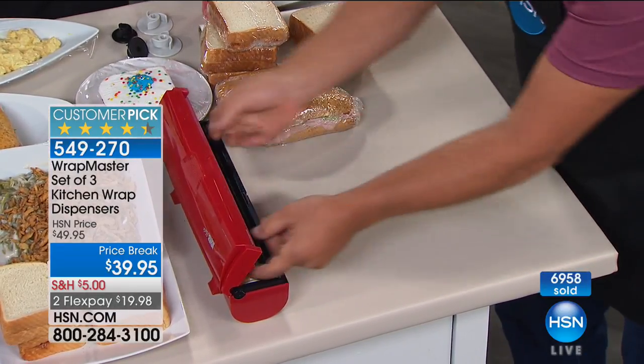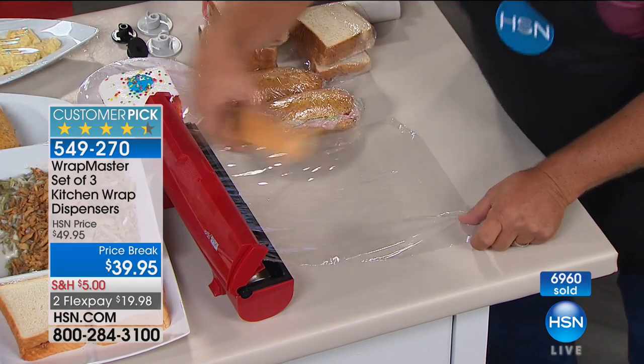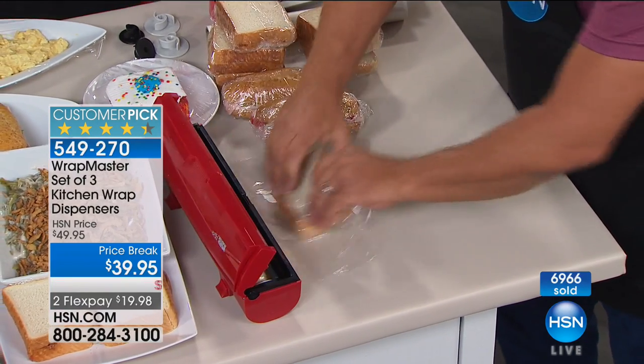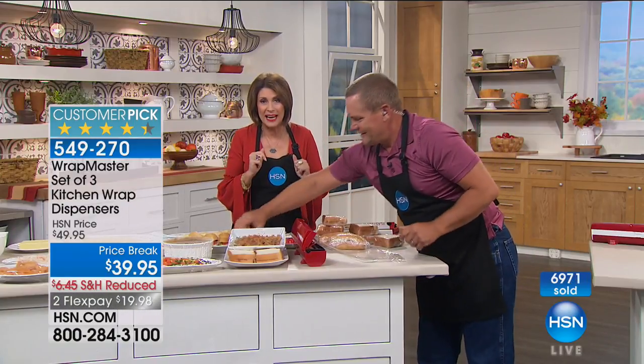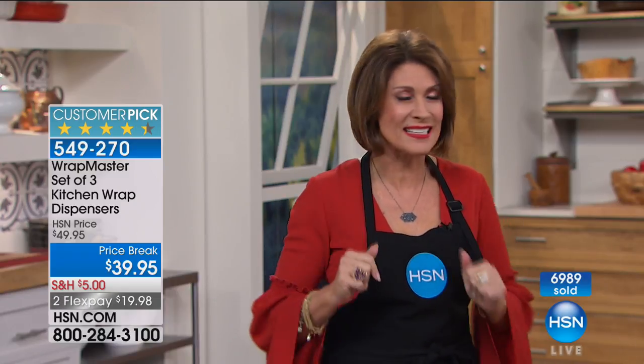It just saves you that much time. If you want the plum, it looks like plum is not going to make another presentation. Black, teal, and red are also available. All three for $39.95. It is a great product — you're going to love it, and most importantly you're going to use it when you get it home. This is one you'll use every day.